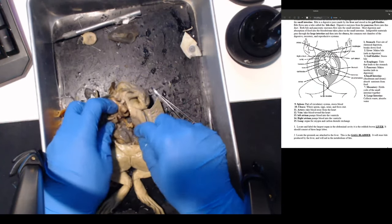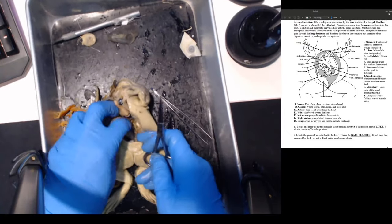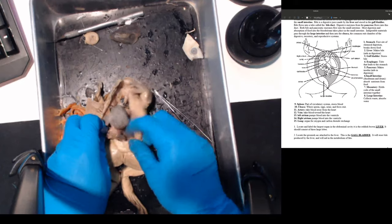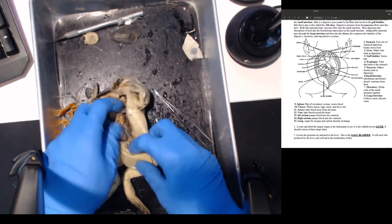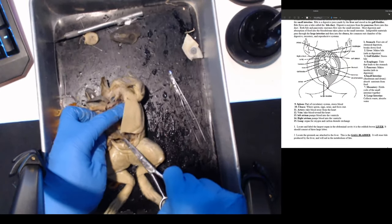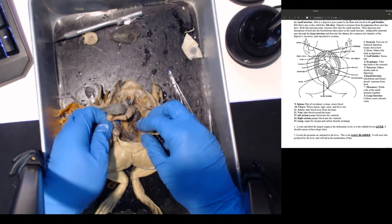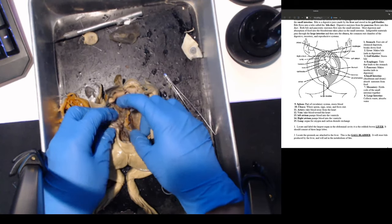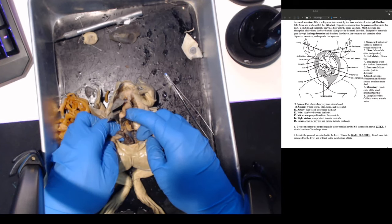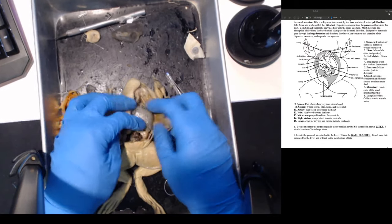I remember cutting a frog before where you could actually find insects inside the stomach. Let's cut the large intestine here at the back - it's going to go towards the anus. This is the large intestine and it looks pretty full. I'm going to cut this open - that's all the waste right here. That's your large intestine.